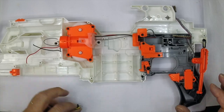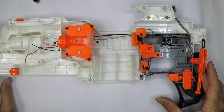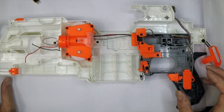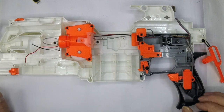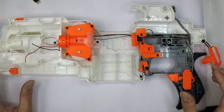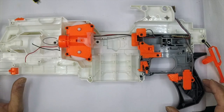Hi, it's Tom from FDS. Today I'm going to run you through a mod for the Modulus — I call this the totally modular Modulus mod. I'm not going to go through stripping down the Modulus as there are plenty of guides for that. What I'm going to do is show you the bits you need to keep and all the other wiring you can safely throw away.